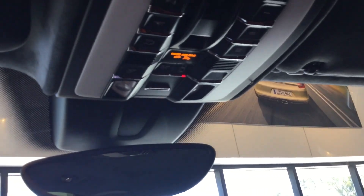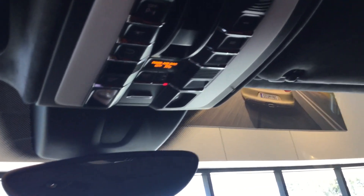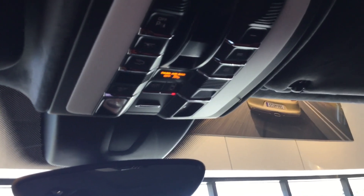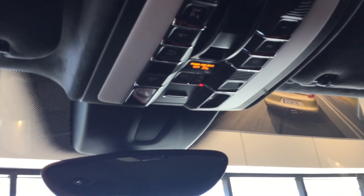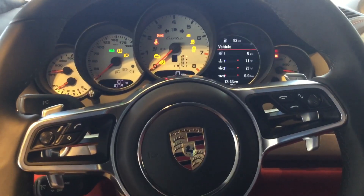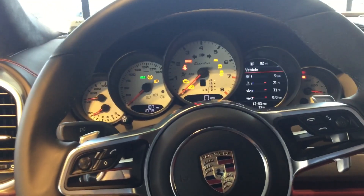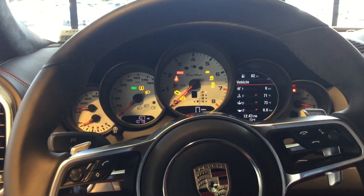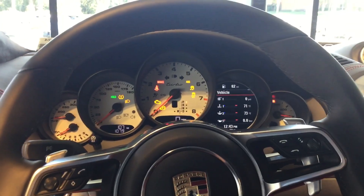If the garage door still isn't moving, try repeating the steps. If it continues not to work, give us a call — there's a possibility the garage door could be too old or have a broken receiver. We are always available here at Porsche of Ocala to help. Our phone number is 352-861-0234. Hope you have a great day — take care, bye!